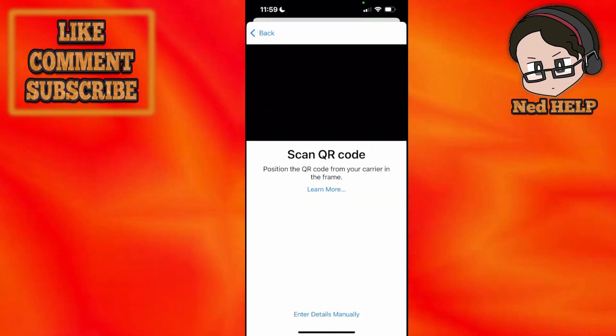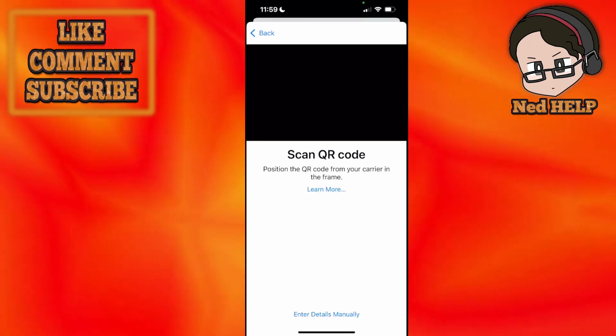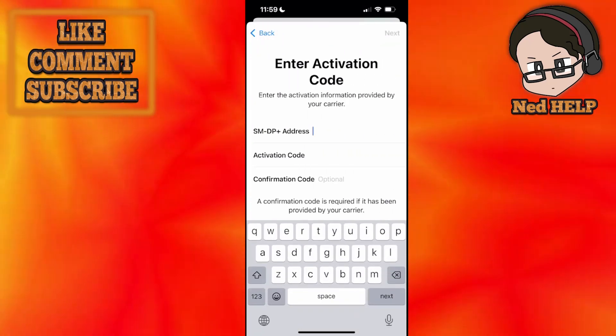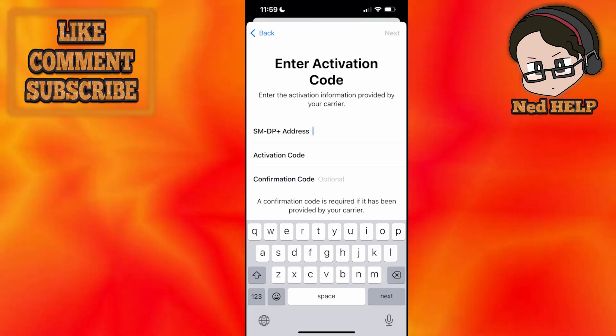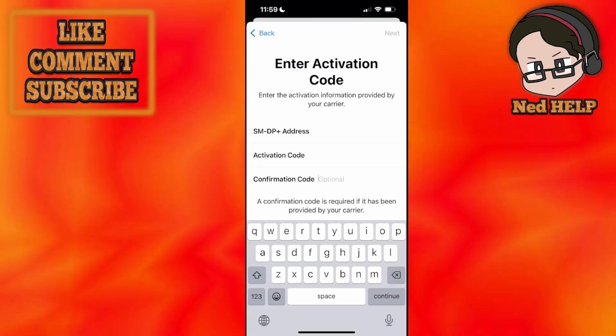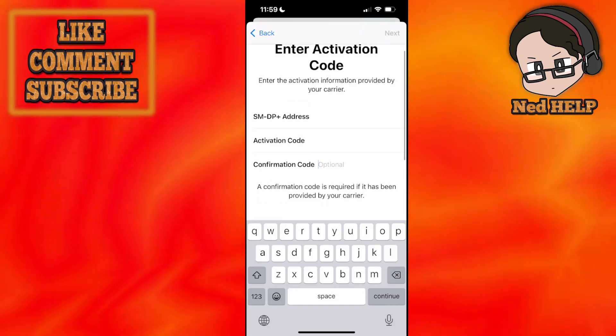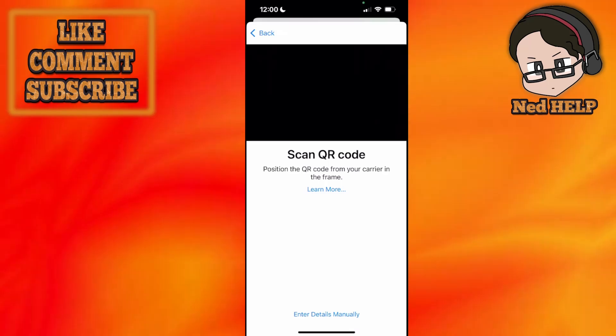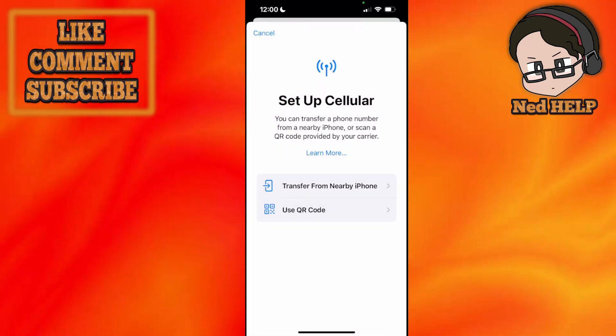If you have an O2 QR code you can scan it, or you can press enter details manually at the bottom. It's going to ask for the SMDP+ address, the activation code, and a confirmation code if you have been given one by your carrier. Fill out this information, click next in the top right, and this is going to activate your O2 eSIM.